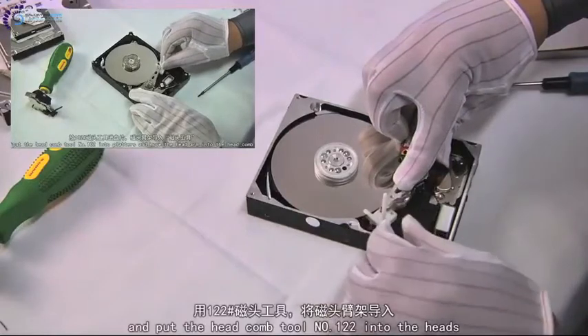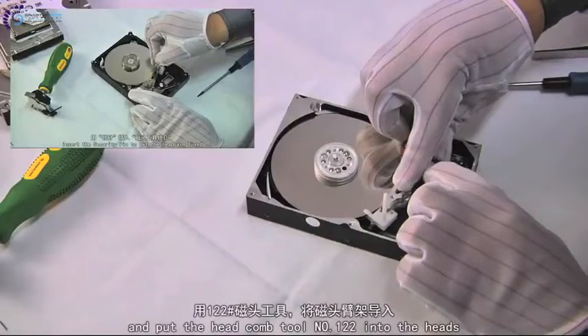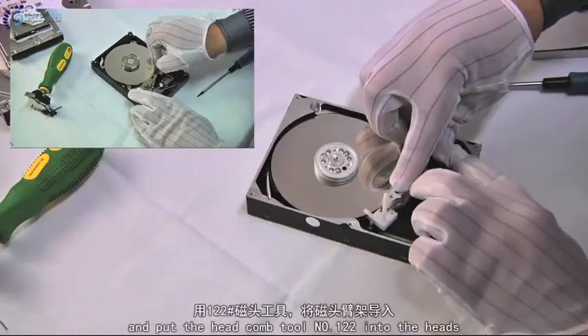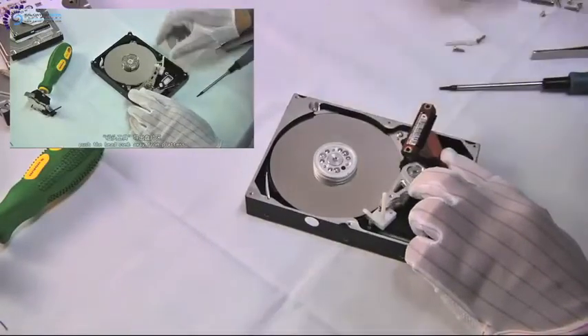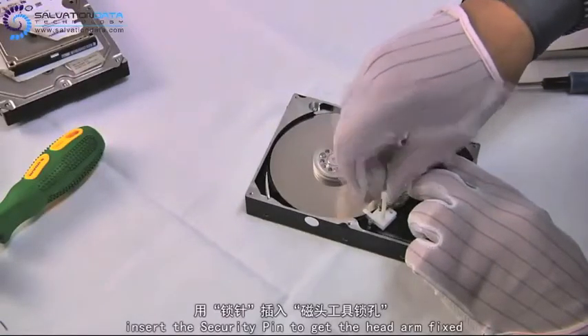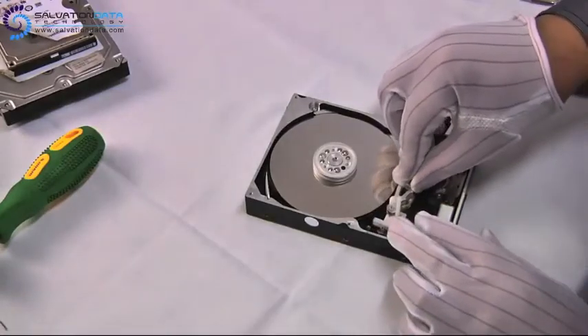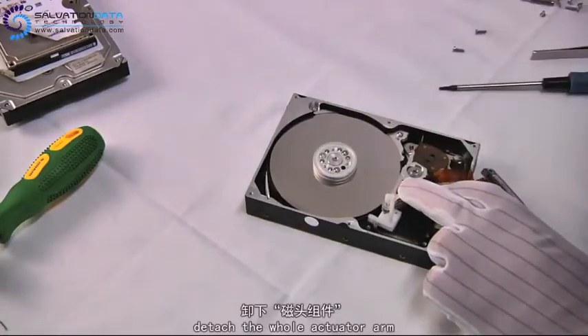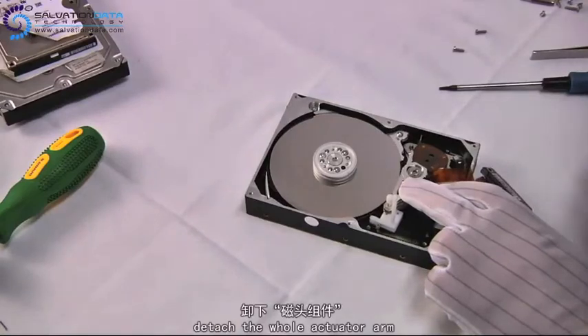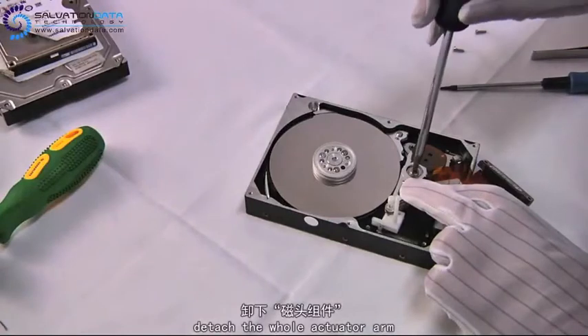One thing you should know is that it's not from a different angle — it's just a video clip of the same step from another video of our headcone series. We just want to make this step more clear. And now we're using this wide security pin to get the head arms fixed. Before we lift the whole head part out, we have to unscrew the actuator axis.